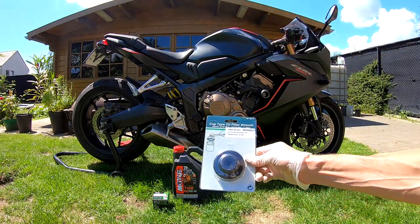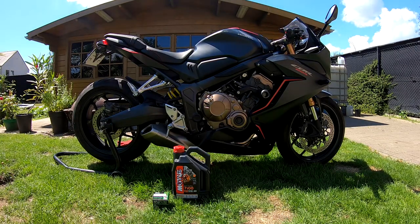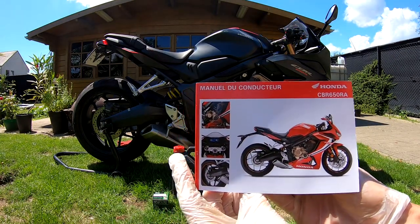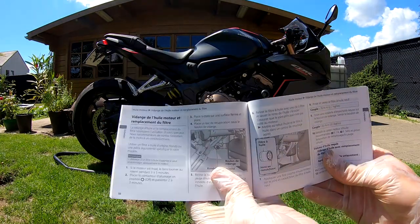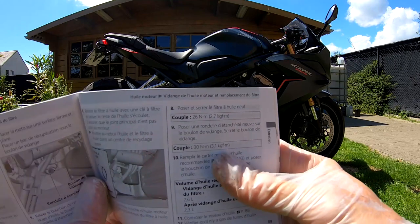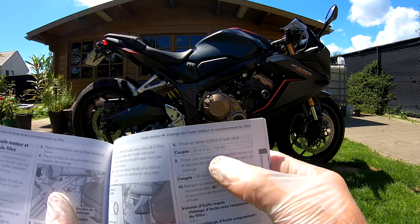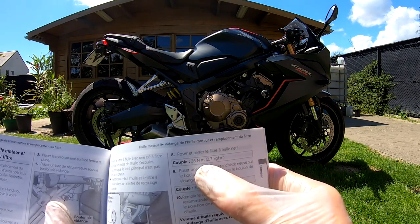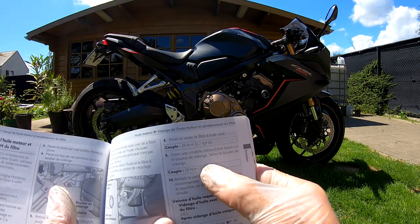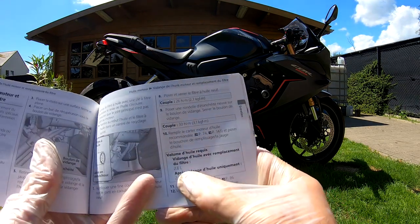Here we have some settings from the booklet that came with the bike. This is in French but I will translate it into English. For the oil filter, we have to fasten it with a torque setting of 26 Newton meters, and the drain bolt with a torque of 30 Newton meters.